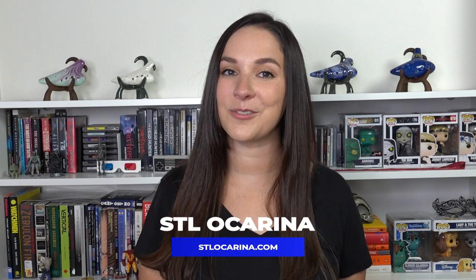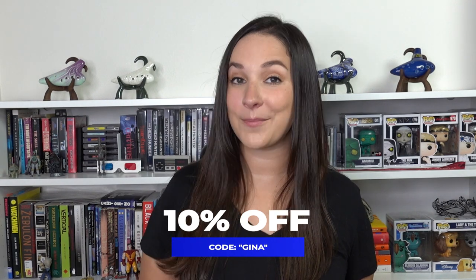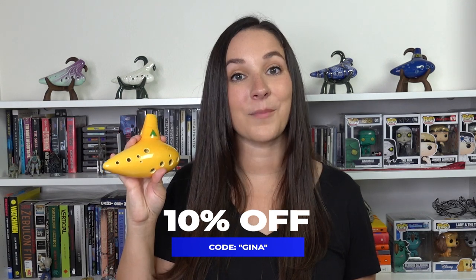This is part five of my Learn the Ocarina series here on YouTube. Make sure that you're very comfortable with the first four before moving on to this video. If you're looking for a new ocarina, head over to STLOcarina.com and you can use my discount code GINA for 10% off your order. The ocarina that I will be demonstrating on today is the Fairy Ocarina from STL Ocarina, and it is in the key of C.